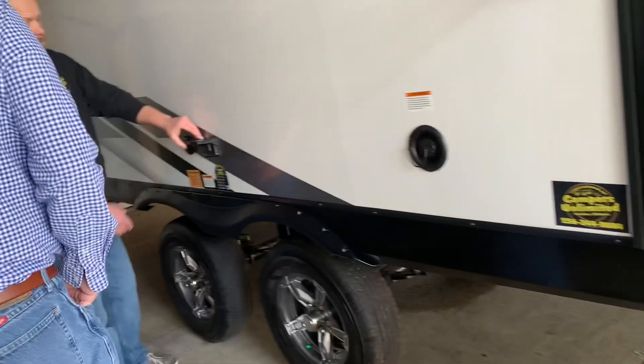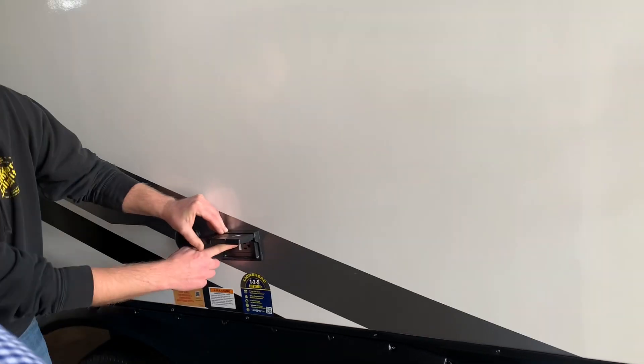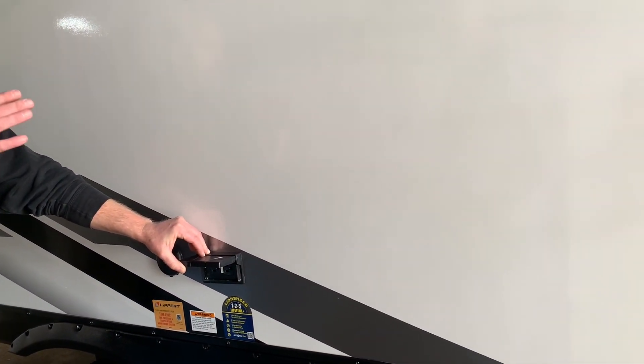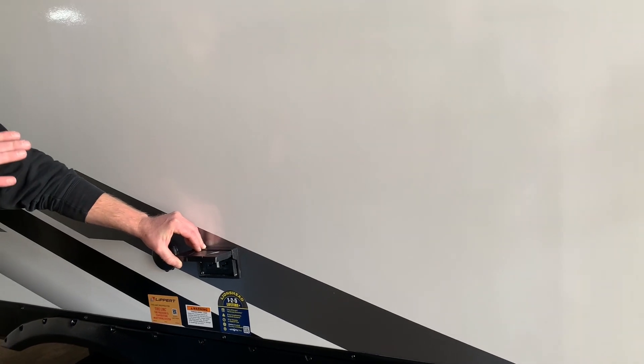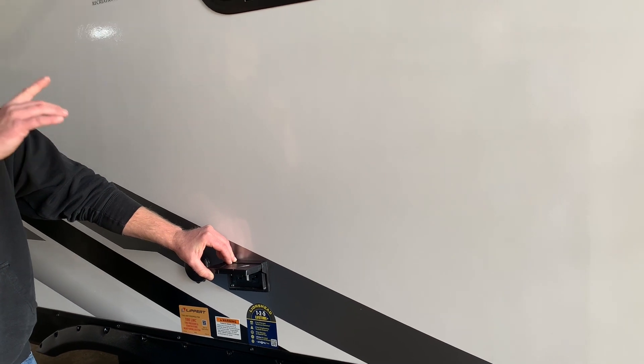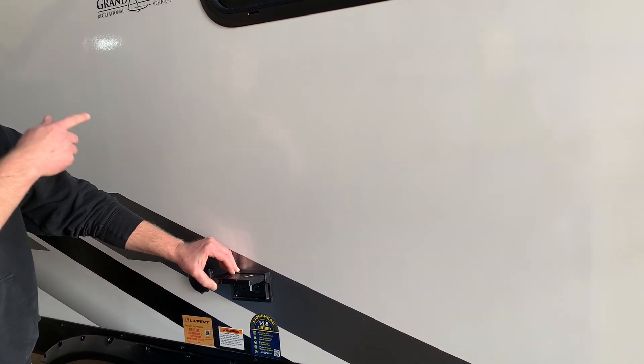There's an outside 110 outlet here if you want to bring a TV. You'll notice it has a sticker on it saying GFCI protected. There may be one or two outlets on this camper wired directly to your breaker panel, but the rest of them are wired through the GFCI, which should be in your bathroom. If you ever plug something up that's not working, check the GFCI.